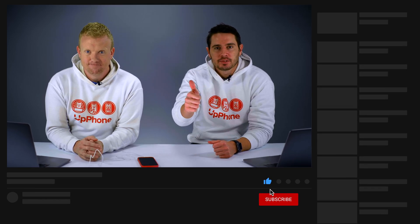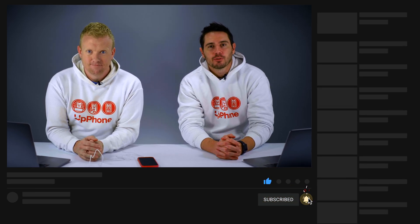Thanks for watching this video. Give it a thumbs up if you enjoyed. Leave a comment down below with any other questions, and don't forget to subscribe to this channel for more great videos about iPhones.